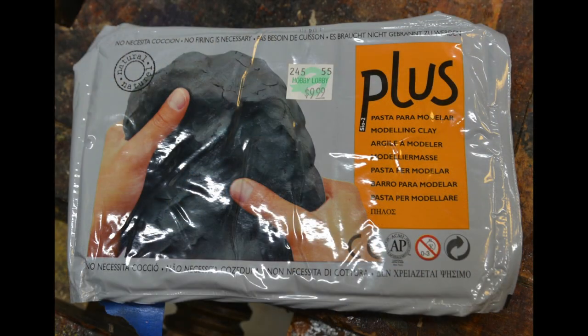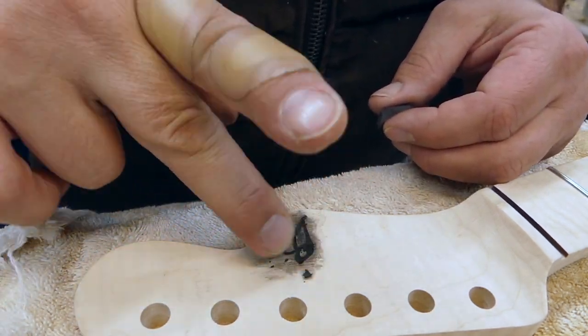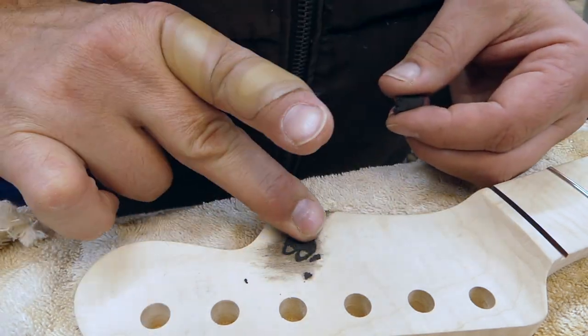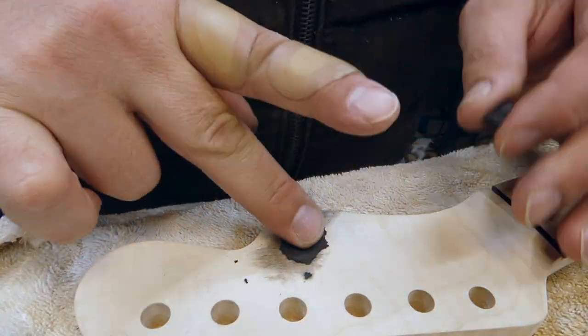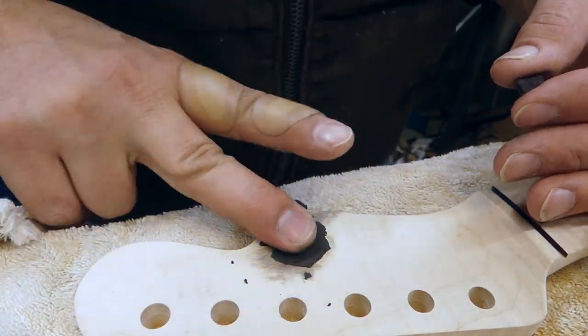I've got this plus clay that I found at Hobby Lobby — it's a baking clay. I push it in, get it nice and in there, and make sure I've got all the voids filled. I don't have to use any glue or go back over it because it's clay — once it's in, it's in.